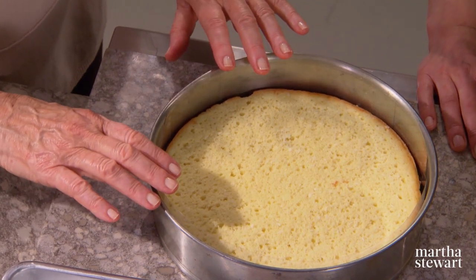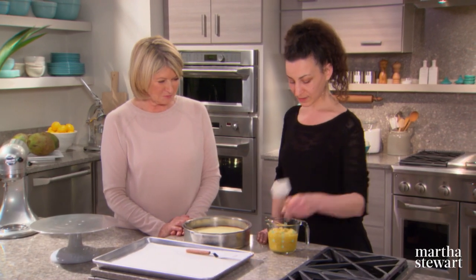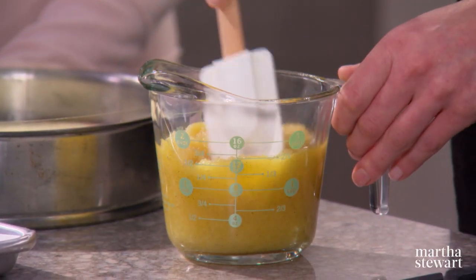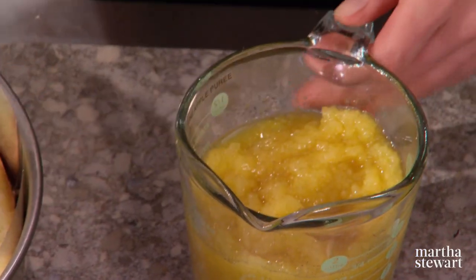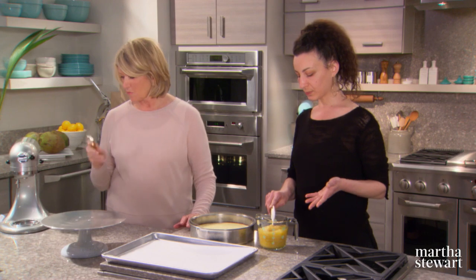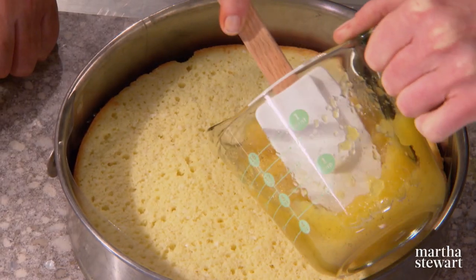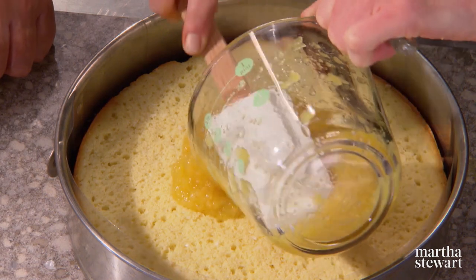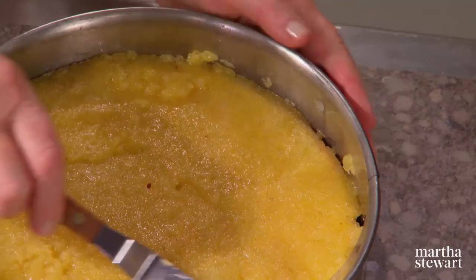We also have an acetate collar here — it'll give us a really nice crisp edge at the end. Now for the roasted pineapple puree: take pineapple, peel it, core it, cut it into small pieces, and add a little sugar syrup and vanilla beans. Roast in the oven for two hours. It's about a little bit more than a cup. Then we'll put this back in the freezer, and once it's set up, we put the mousse on top.